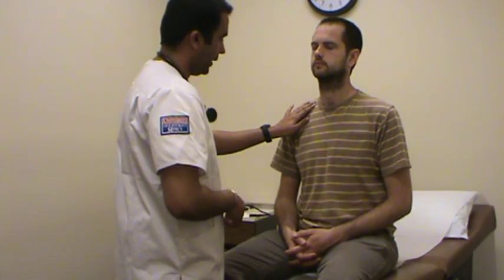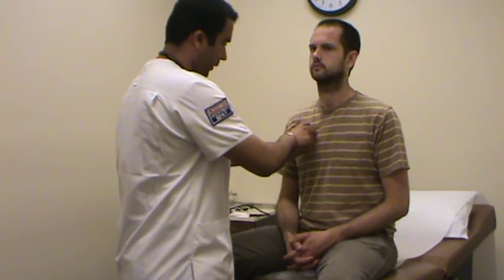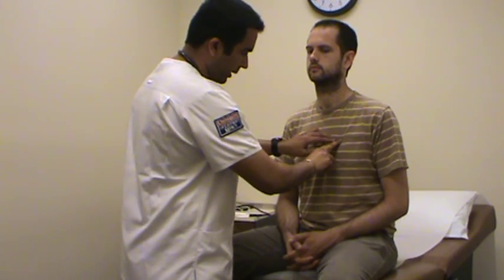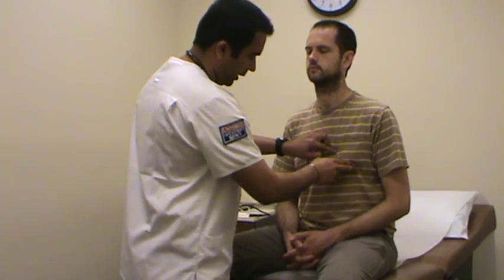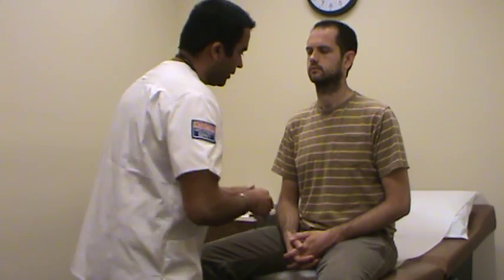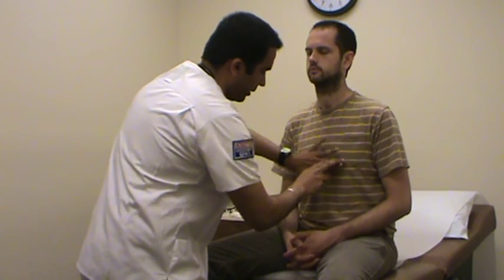First, I'm going to inspect the precordium for any pulsations or any enlargement of the heart. I'm going to palpate and point out the auscultation points: the second intercostal space on the right side is the aortic area; straight across is the pulmonic area; a little to the left is Erb's point; the fourth intercostal space is the tricuspid area; and the fifth intercostal space is the apical area. Before auscultating, I'm going to percuss at the base of the heart, Erb's point, and apex for any enlargement of the heart.